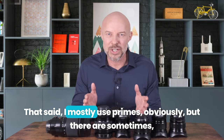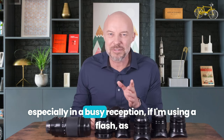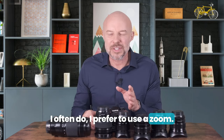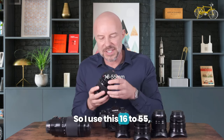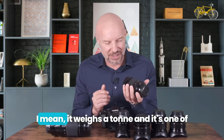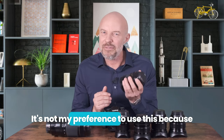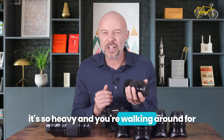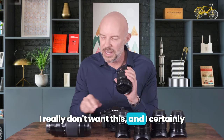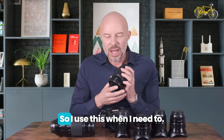That said, I mostly use primes. But there are some times, especially in a busy reception when I'm using flash, I prefer to use a zoom. So I use this 16 to 55mm f/2.8. It is very heavy, and that's one of the reasons I don't like to use it — it weighs a ton. It's not my preference because it's so heavy and you're walking around for perhaps eight to ten hours a day. I use it when I need to, and if I'm using flash I don't want to be switching the flash from one body to another.